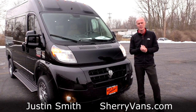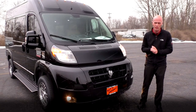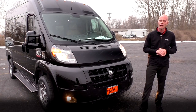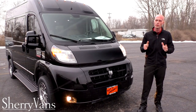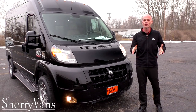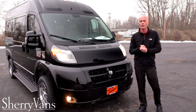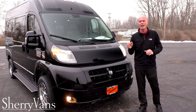That wraps up the front of this ProMaster conversion van. My name is Justin Smith and thank you for joining us at Paul Sherry Conversion Vans. I hope you enjoyed this video on the all-new 2014 Sherry Ram ProMaster seven-passenger conversion van. If you have any questions, please don't hesitate to call. And if you're searching for the perfect deal or a van we haven't had yet, please subscribe to our YouTube channel and like us on Facebook so you don't miss out. Thanks again and have a great day.